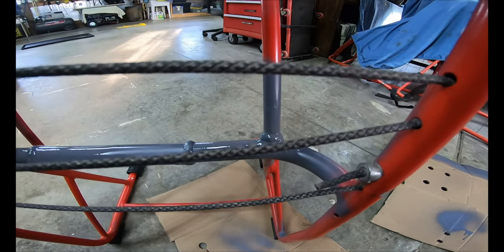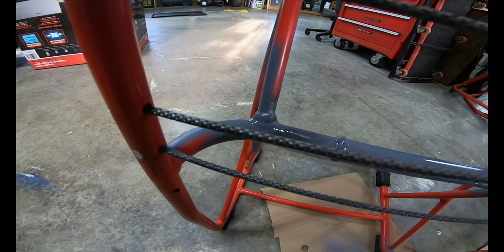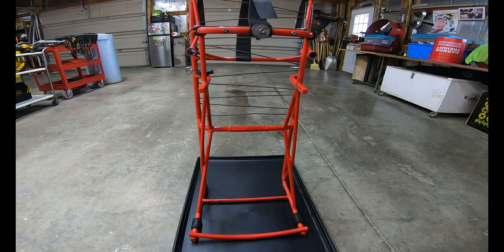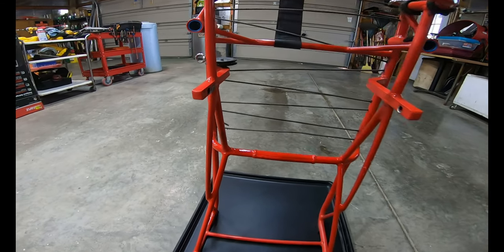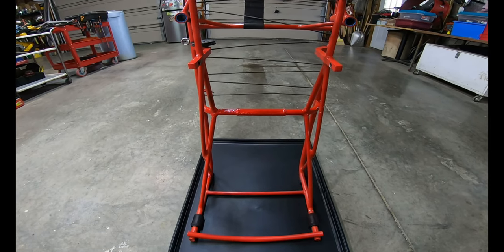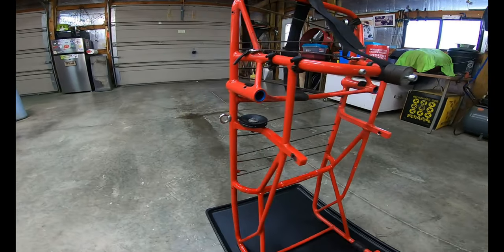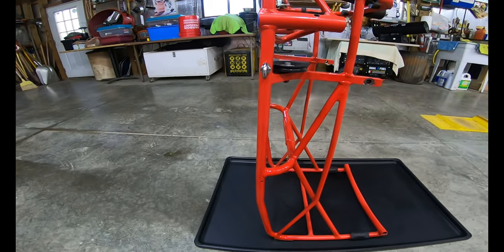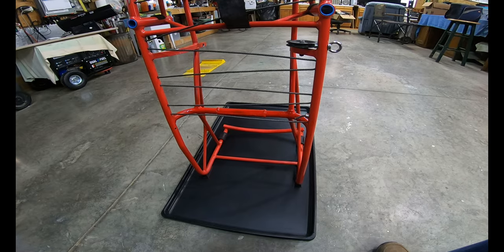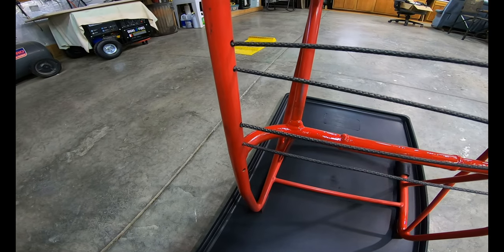We'll let that dry for a while, and after it's dry we're going to hit it up with some paint that I hope matches the right color — if not we'll just settle for something close. The paint color matches really good, as you can tell. I think it turned out pretty good. Got a few spots of touch-up still that I'll let dry and then touch up. I see I got a spot right here I need to hit — it's got a little bit of primer on it.